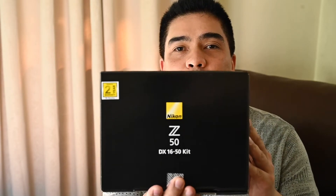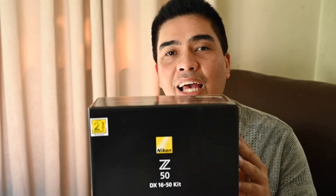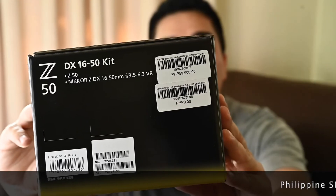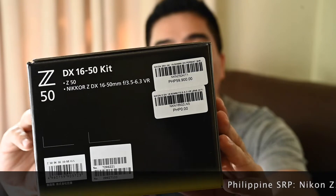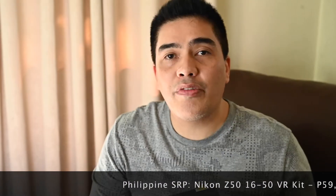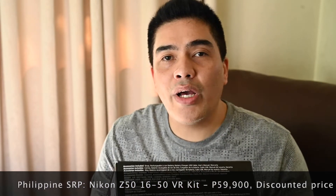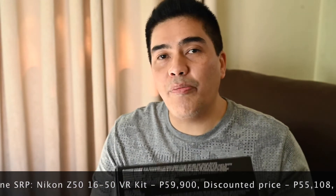And here it is, the Nikon Z50 with a 16-50 pancake lens. I got this from Henry's Camera and this camera was listed at 59,900 pesos. You can see the price right here. But I was able to get a very good deal for this, so I spent 55,108 pesos for this kit. The reason why I got that deal was because I paid in cash.